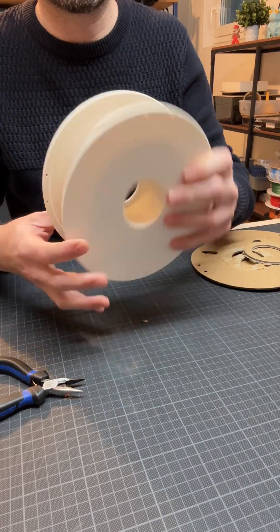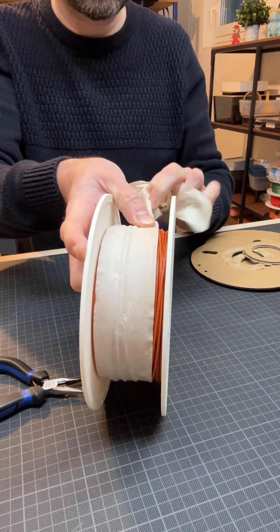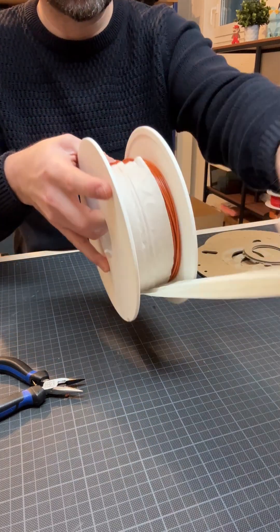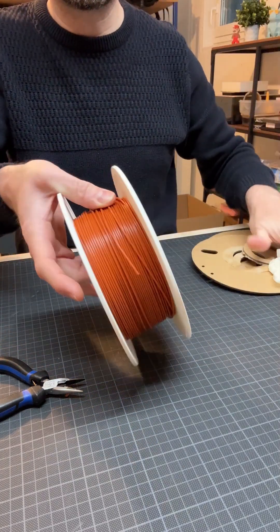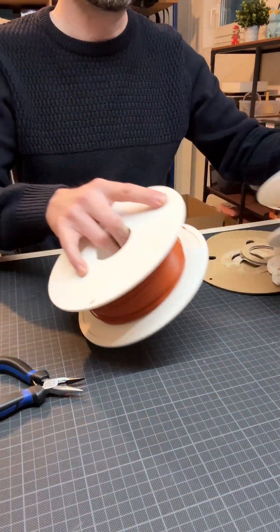You end up having a freshly spooled filament roll. You just have to tear away the tape and that's it. If you want to, you can also print name tags for the spool. That's it — thanks for watching, guys.